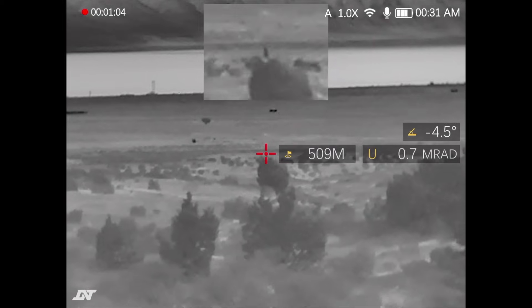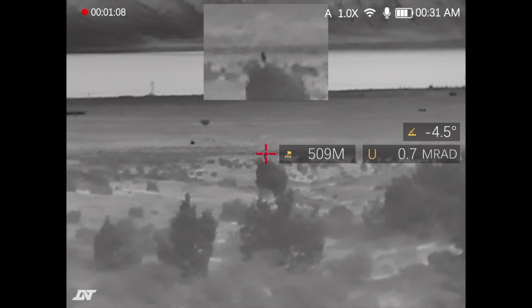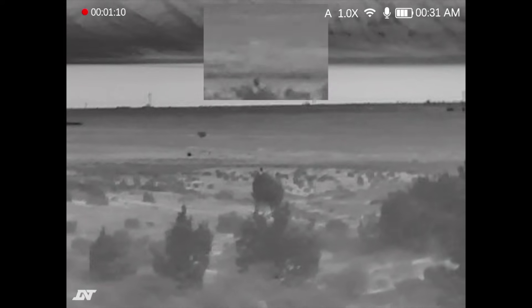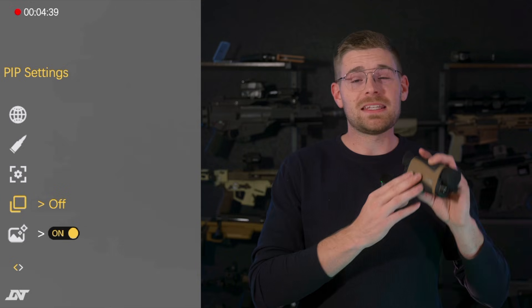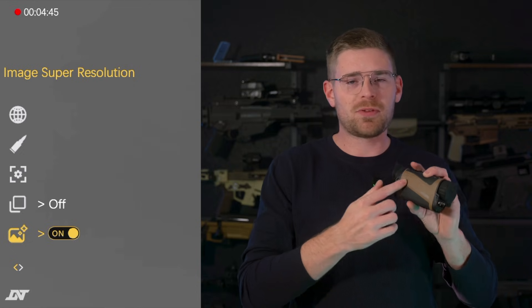The Hound is also equipped with a picture-in-picture mode, so you can look at a magnified image and a completely zoomed-out image at the same exact time. If you keep clicking down, you'll see image super resolution mode, which helps improve the image you see from the thermal sensor — I've always got it turned on.